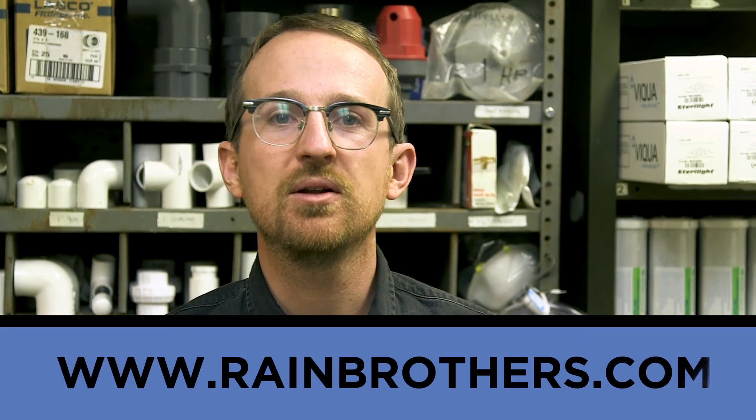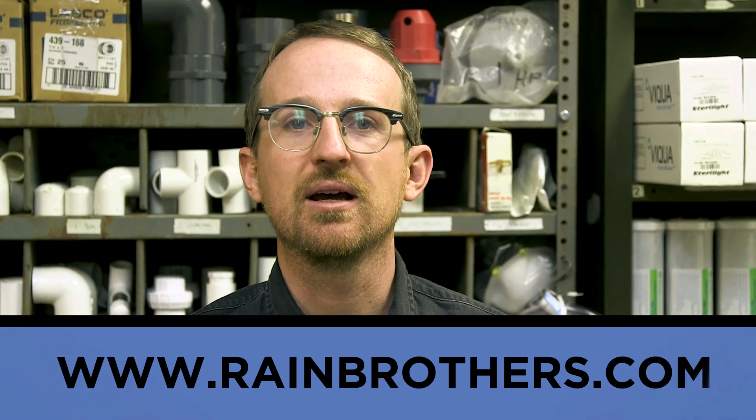Thank you very much for watching. As always, you can find information about any of the products mentioned in this video not only in the description below, but also on our website at rainbrothers.com.